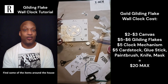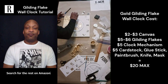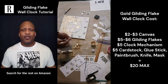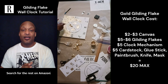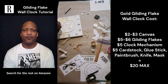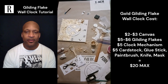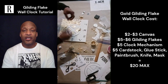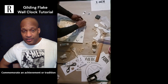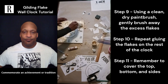You can get a canvas anywhere really. The clock mechanism, which I'll talk about, is super easy. It was actually a two-pack on Amazon — two for eight dollars — so it was actually cheaper than the gilding flakes, which were about five or six dollars on Amazon. Just search for these items. A small paintbrush is about a dollar, scissors a dollar, tape a dollar — so at the most twenty dollars for a wonderful piece to add to your collection or as a new home decor item for your space.